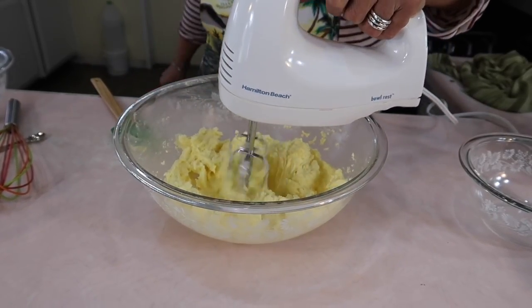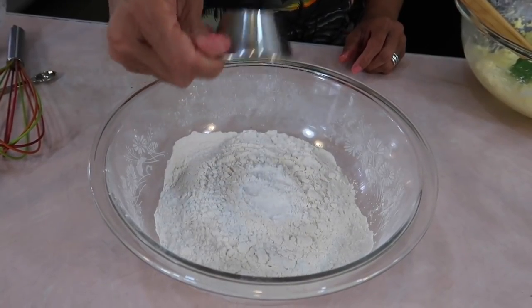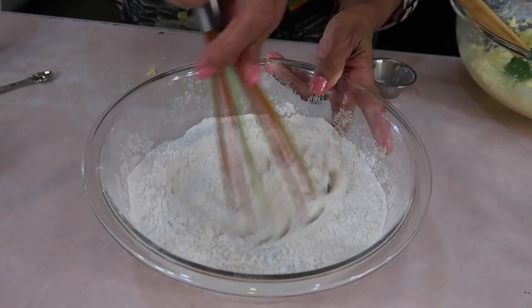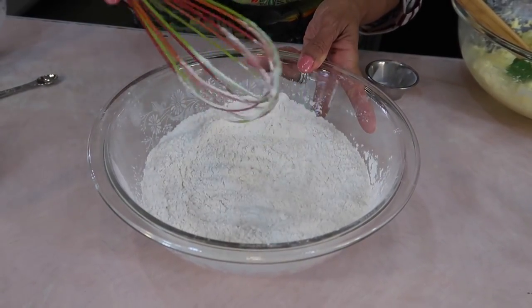Now let me blend again before I start taking care of the dry ingredients. I'm adding the baking powder to the flour. At this point, if you're not using salted butter, then you would add that half a teaspoon to teaspoon of salt.